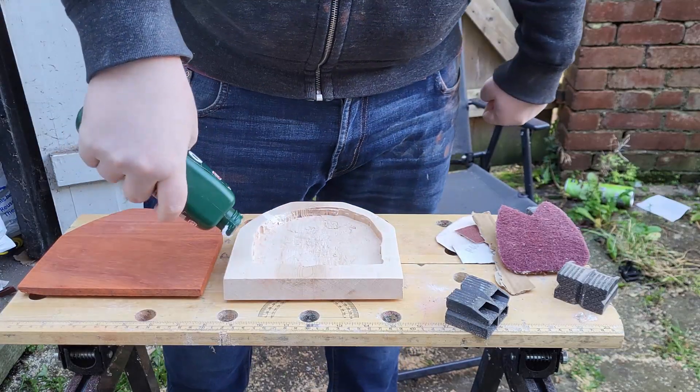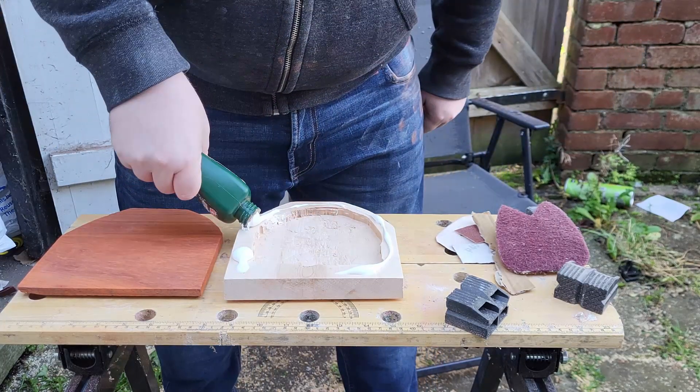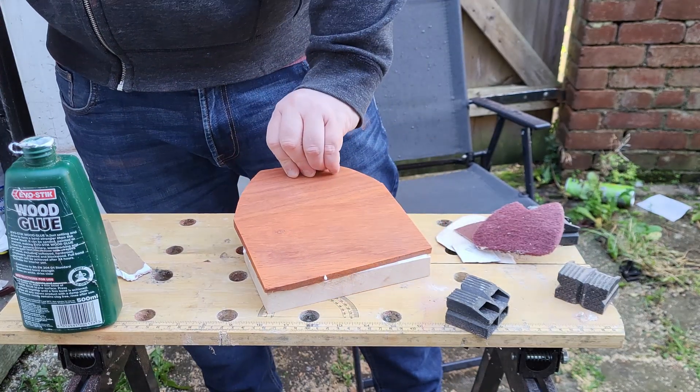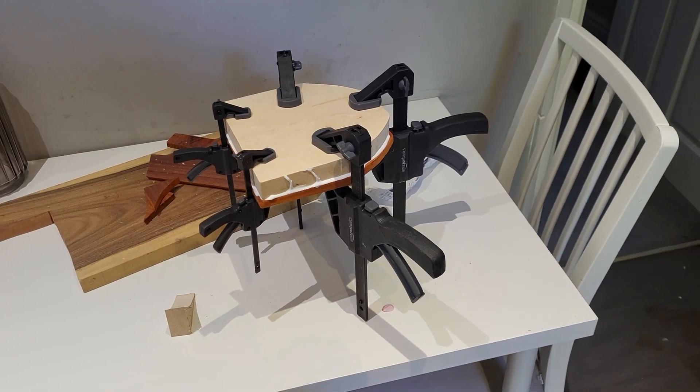With the rough sand complete, it was time to connect the two pieces of wood together. People always say I need to use wood clamps in my videos, so this one's for you.